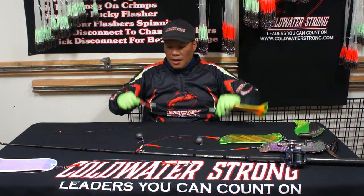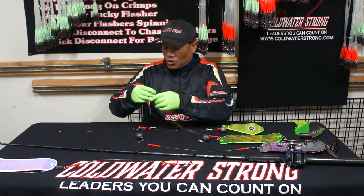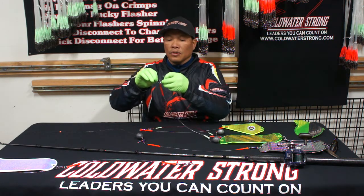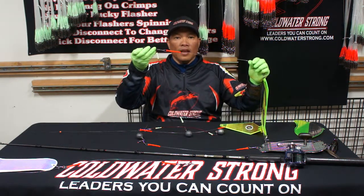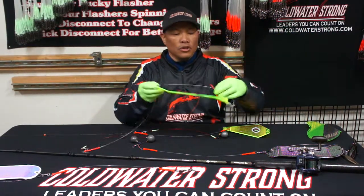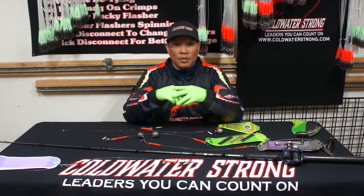This is an 18-inch Cold Water Strong bumper leader used with the dropper line. Here at Cold Water Strong we're making the whole kitchen sink. You've got the mainline going to the flasher anti-mainline twist off the main dual snap — that's rated for 125 pounds. The dropper line is 150 pounds with a 15-pound dual snap so it would break. The 200-pound bumper leader and now the Cold Water Strong release system for all your flashers — all of these products are available on the website.